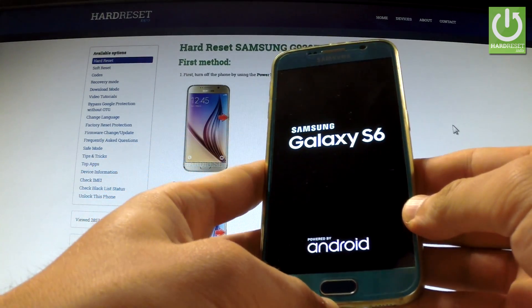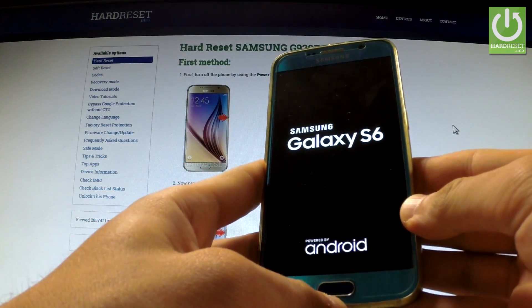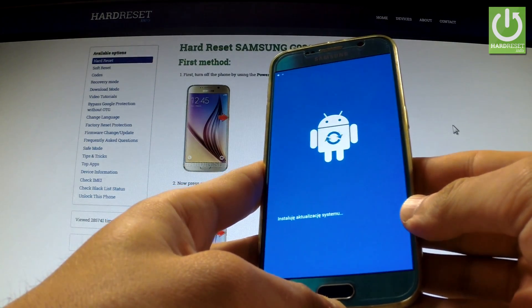Release all of them as soon as the Samsung Galaxy S6 logo appears in front of you. Wait a few seconds.